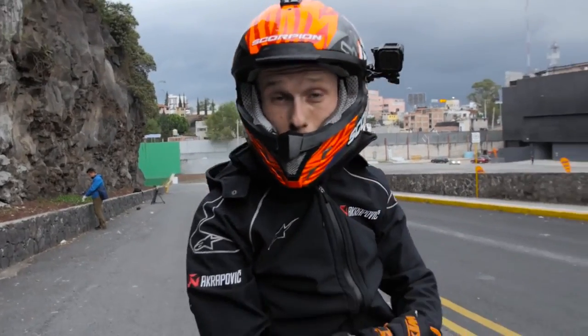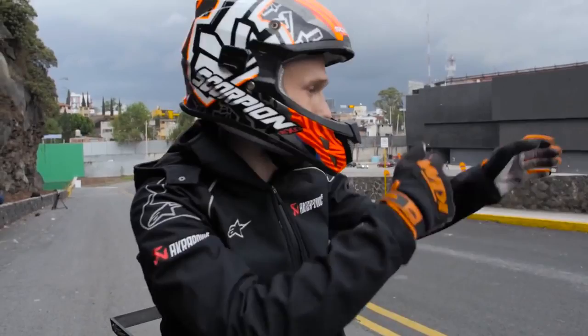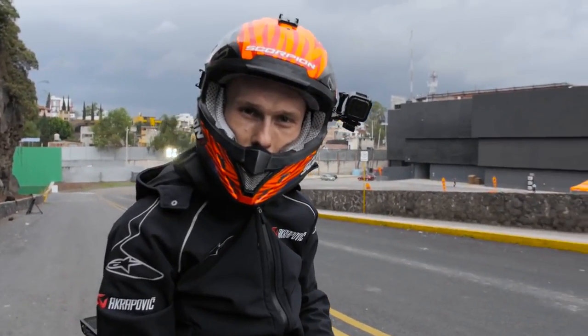We still have two hours to kill, so we found this hill close to the show area, practicing my stop skills.